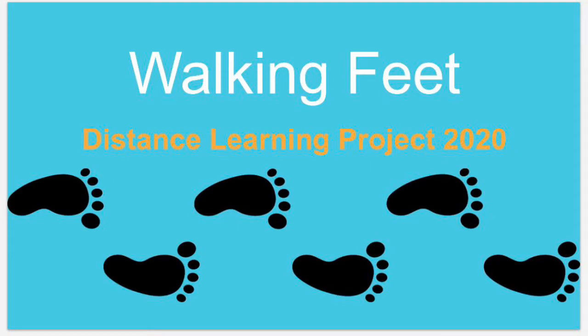Hi students, it's your iLab specialist and today for our distance learning project we're gonna make some walking feet.